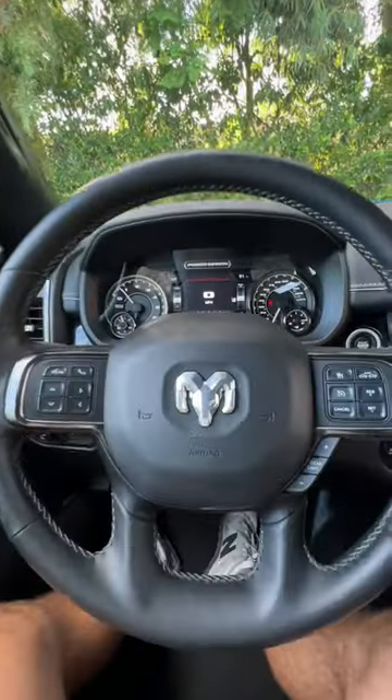Will my big bottle fit in the Ram 2500 Power Wagon? Let's find out.